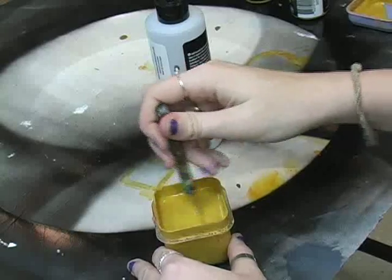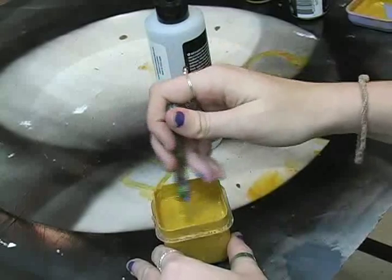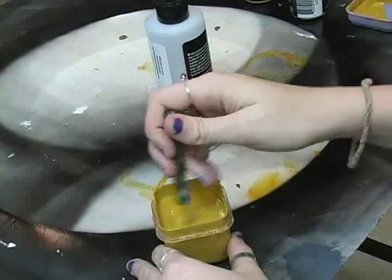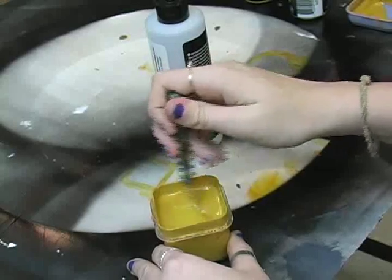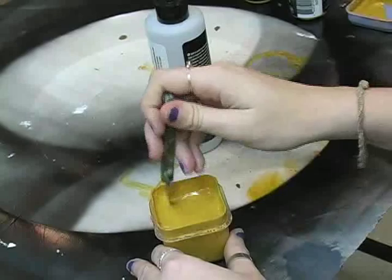Yellow oxide seems to take a while. Depending on the humidity in the room and the temperature, it has taken me up to a week — but you've got to remember, we're doing an entire bottle of paint.